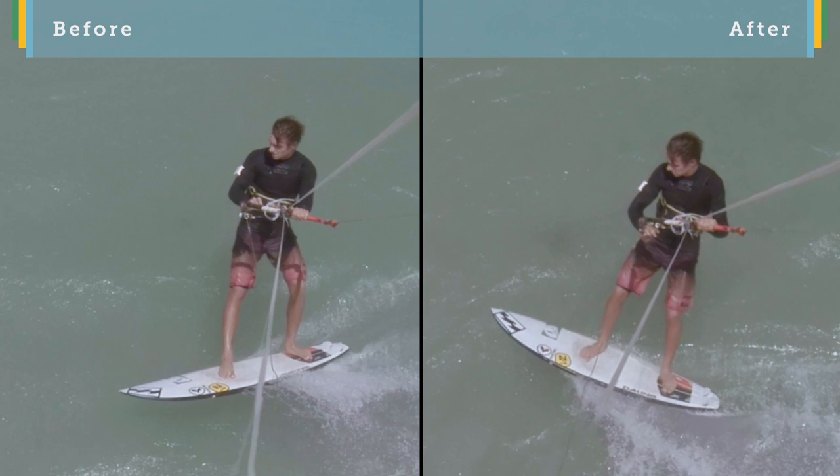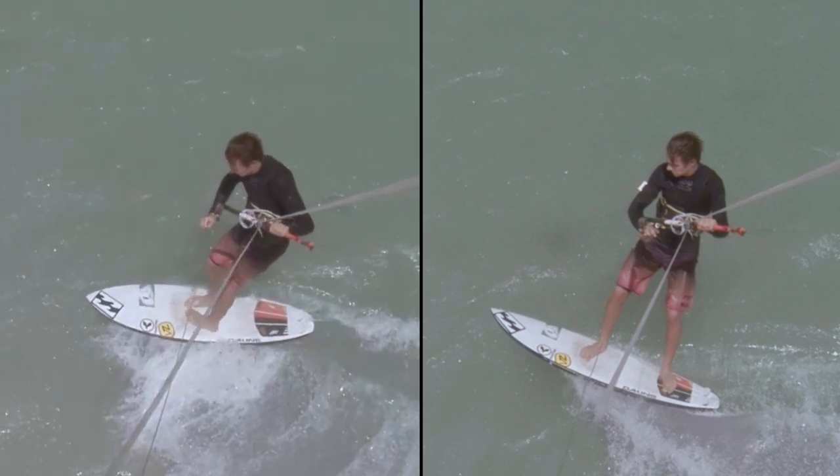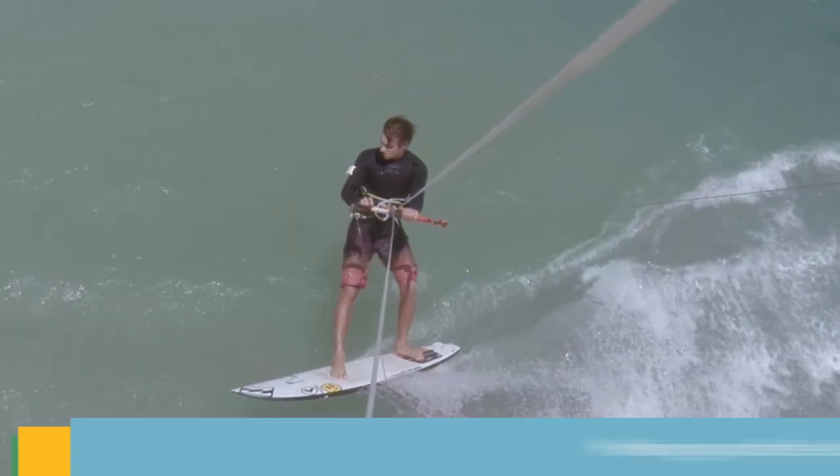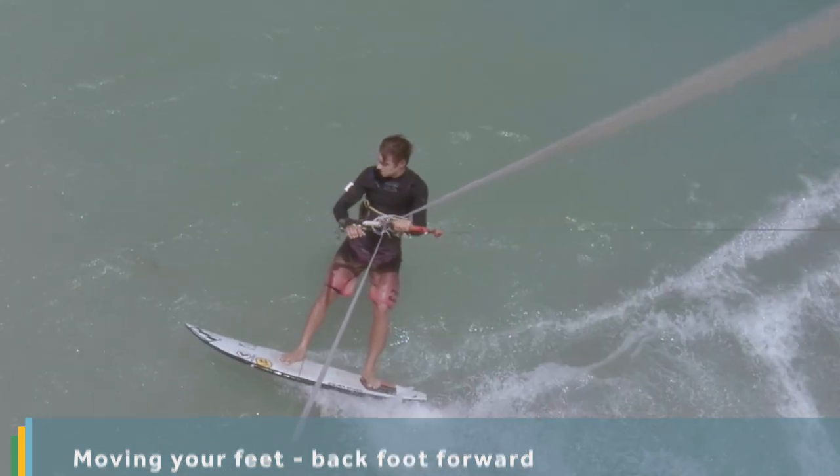Whereas after the carve and kite movement, our body is square to the board. So it's natural to have your weight come over your front foot — you don't have to force it. Your back foot should suddenly feel very light with little pressure on it.